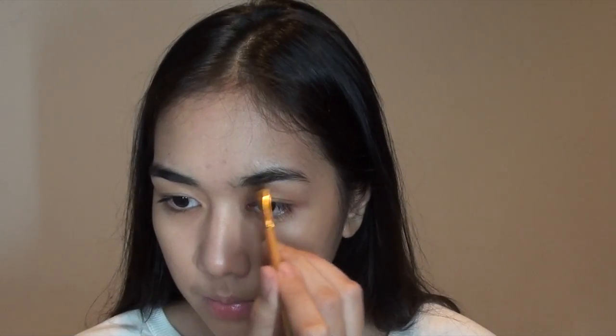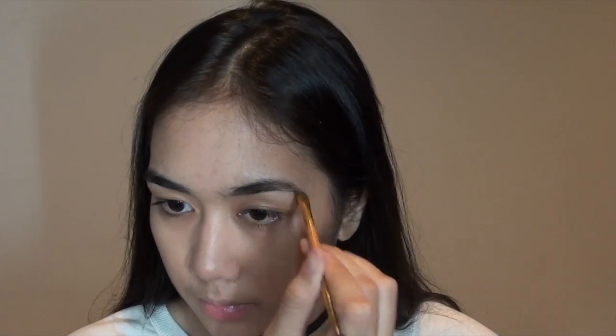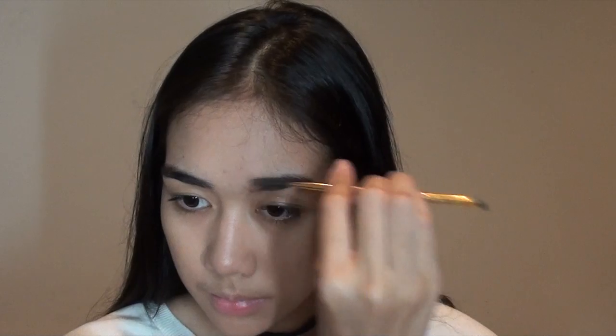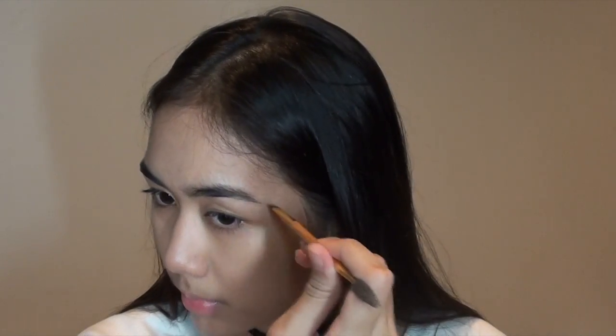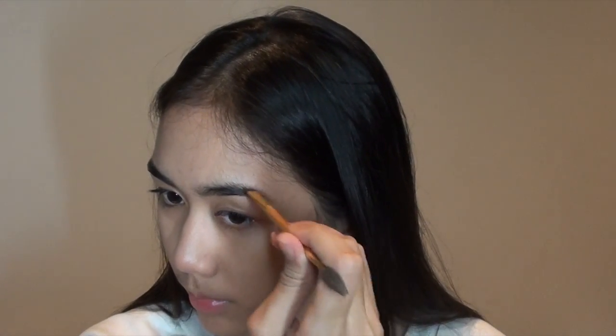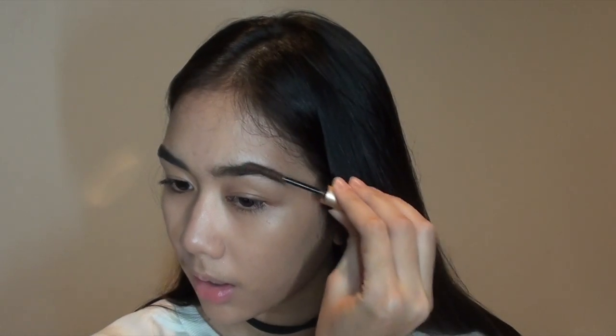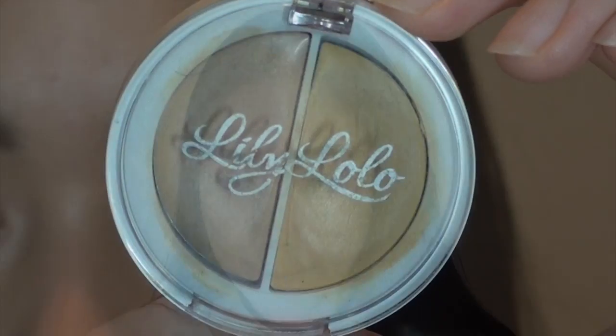I wanted lighter brows today, so I'm going to use my Silk Naturals brow cream in medium brown, applying that with my Tarte double-ended brush. I'm going to set my brow with my Jane Iredale brow gel — I've been using it for two years now and I'm so in love with it.